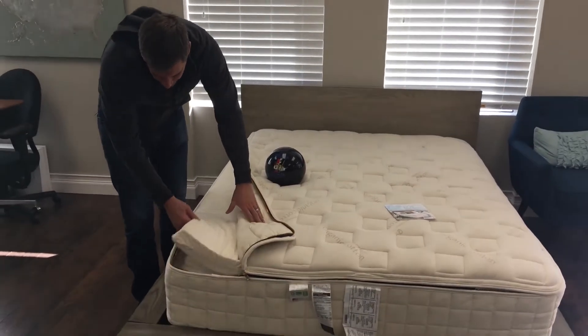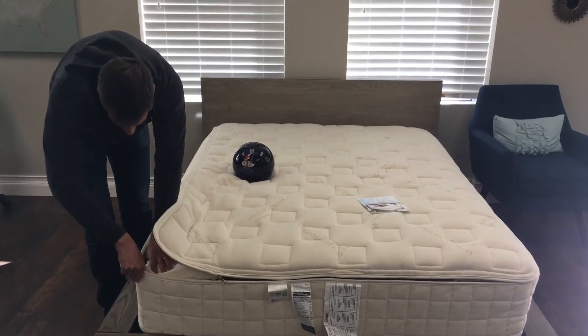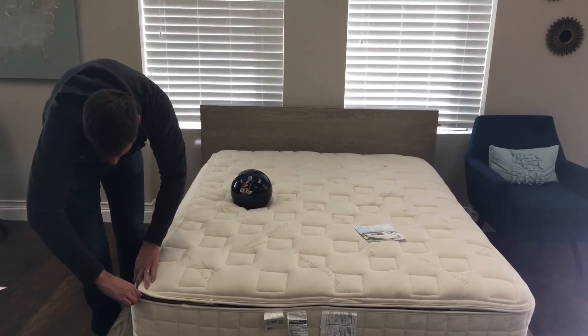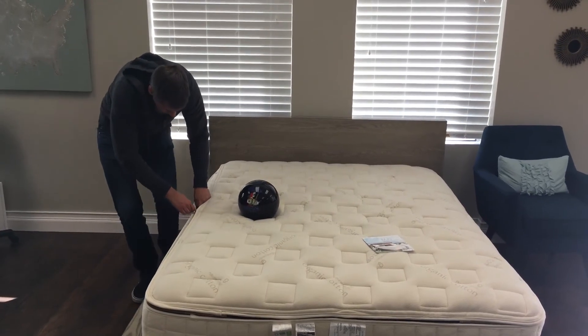If you look under the hood, you've got your latex and then the spring system underneath, all encased in this organic cotton cover. It's a heavy-duty zipper — you just go around and tuck in the material to zip it up. Pretty easy to do.